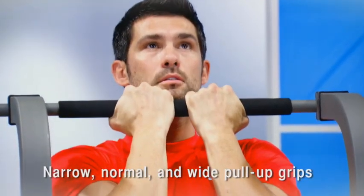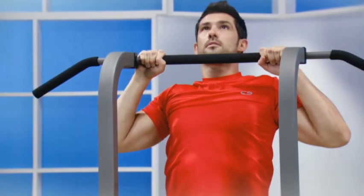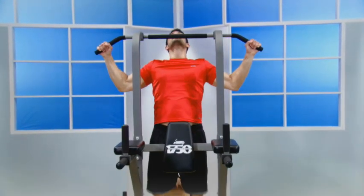For pull-ups, you get three different pull-up grip options — narrow, normal, and wide — so you target multiple muscle groups.